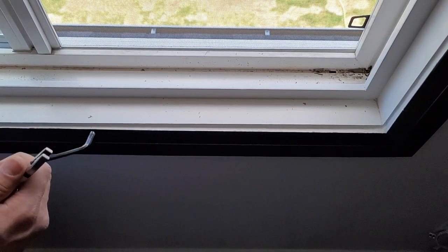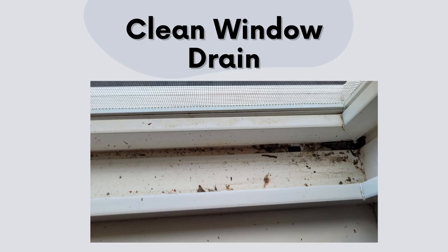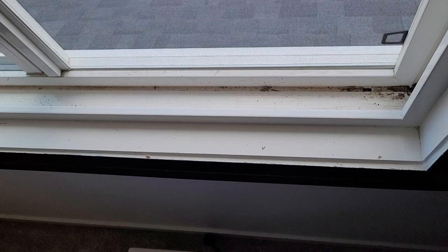Now I will show you pictures of how it looks under the drain so you can see how dirty it is. After looking at the pictures you may think it's not that dirty, but this was last cleaned in August 2020. If you haven't cleaned this at your house ever, you will find a lot more buildup than you see in the pictures.